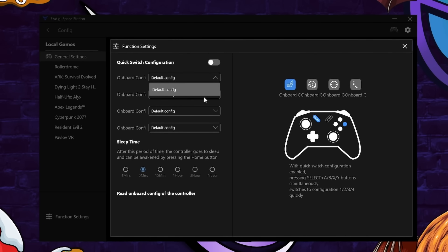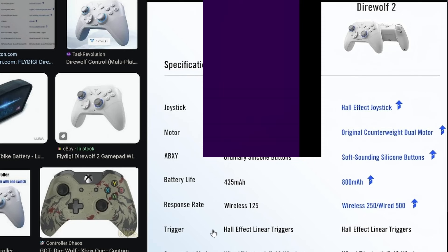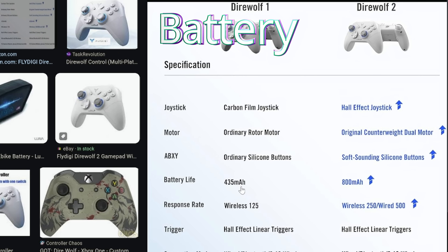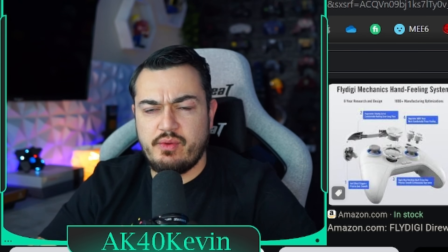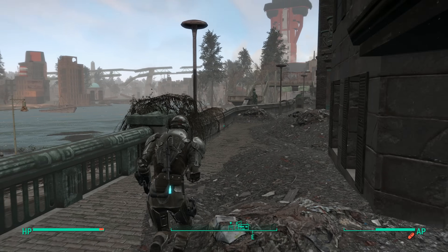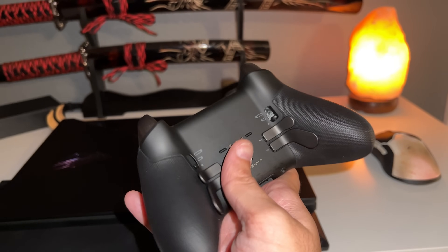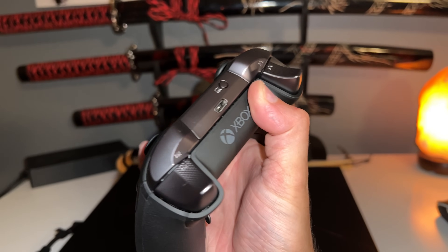In my previous FlyDigi controller reviews, I do a pretty lengthy in-depth walkthrough of all the things you can do within the Space application. The Direwolf 2 has a substantially larger battery — physically larger — from 535 milliamp hours to 800. That was a major complaint with the first Direwolf: subpar battery life. Now it's advertised that the Direwolf 2 will net you around 20 hours of gameplay. I've got about 6 to 10 hours of stick time and have yet to kill the battery. Charge time is 1 to 2 hours.